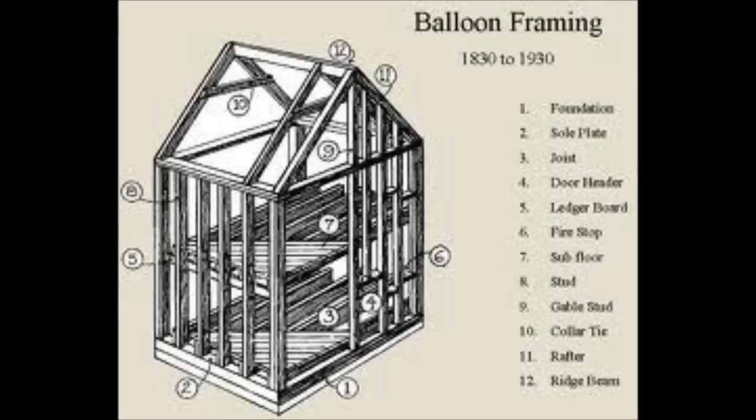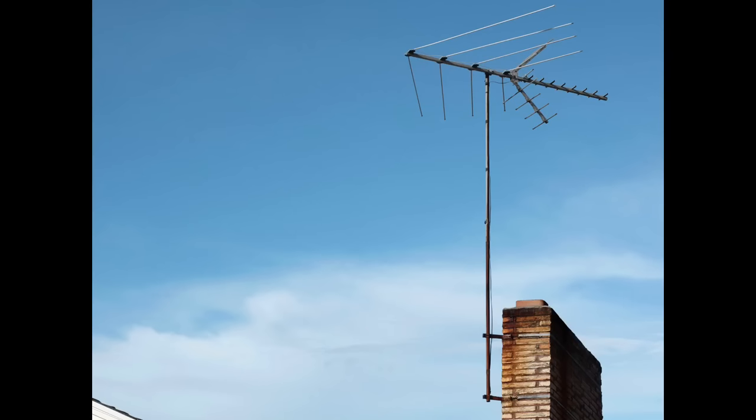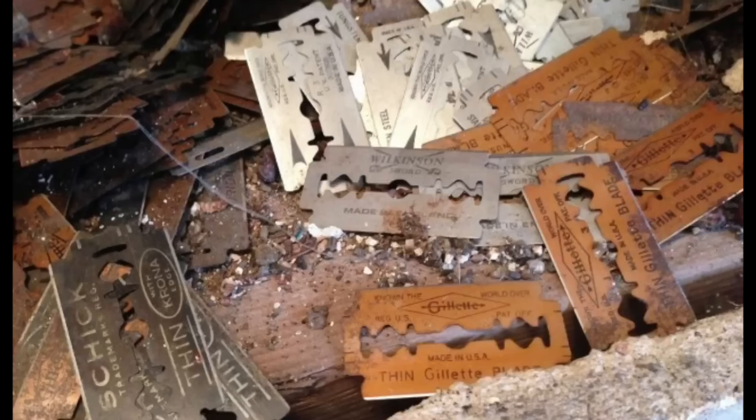My house has balloon construction. Years ago that meant they would take two-by-fours the whole length of the house and run them from the basement all the way up to the attic with nothing in between. Balloon construction was kind of a fire hazard — if you had a fire it would go right through the house — so they came up with fire breaks or cross members, which is part of code now. In my house, if I go to the attic I can drop something right into the basement, which is great for running antenna wire, but interesting to think about those razor blades. Thanks very much for telling me about that.